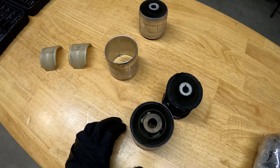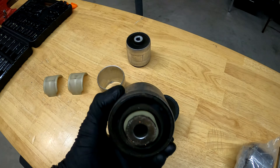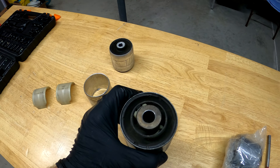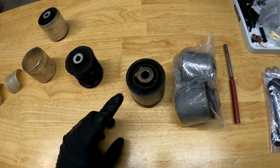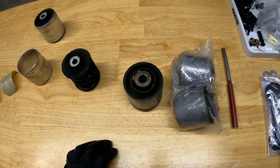It is much heavier than the one that came out of the F30. Obviously a different class of vehicle, but this is very much what you would find in a 5-series BMW — F10, E60, E39, you name it — it's going to have the larger, heavier bushing like this.